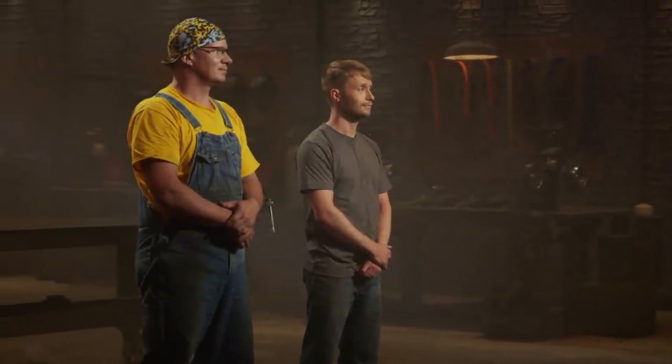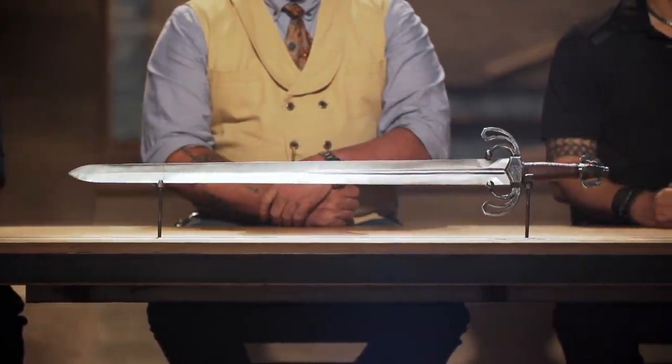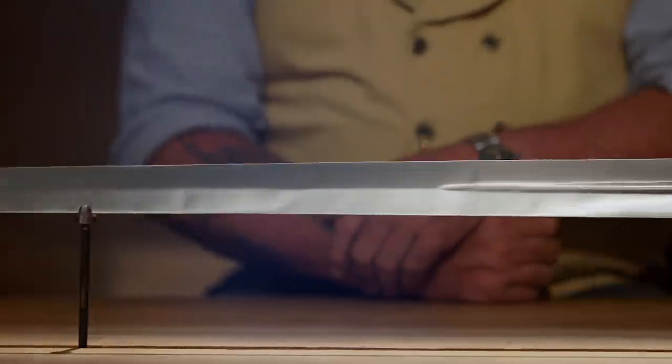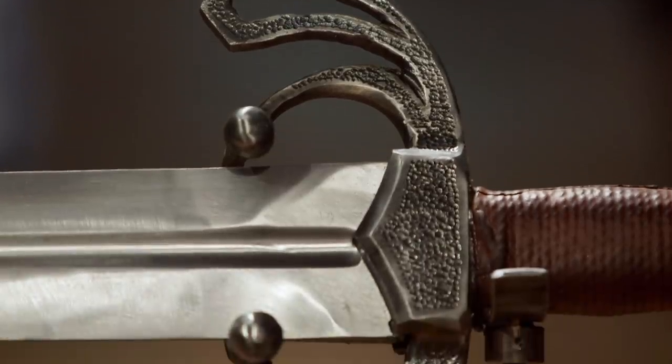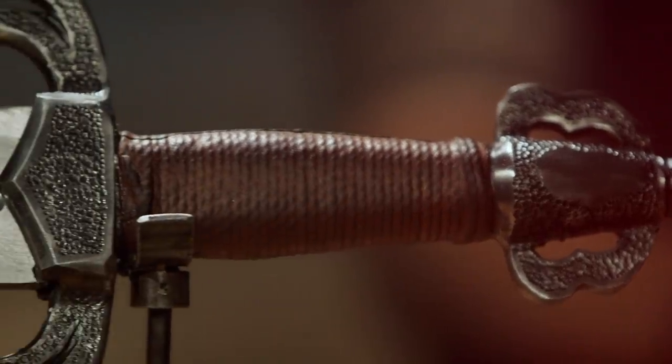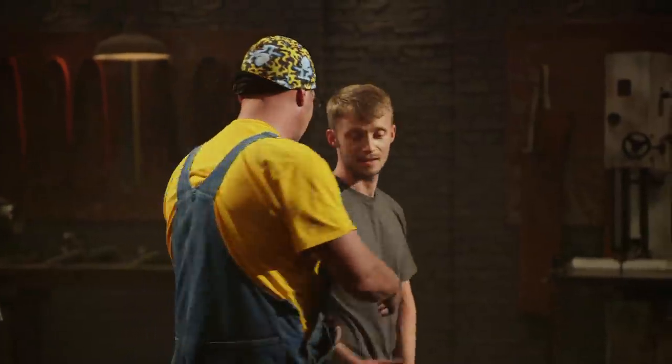Brent, Thomas, congratulations. You've made it into the third and final round of this competition. Now we're sending you back to your home forges to recreate this iconic weapon from history: the Tizona del Cid. Looking at the blade, I see this super ornate guard and pommel, and I'm thinking, how can I get all this detail into it and make it strong and functional? Good luck, bladesmiths. We'll see you in four days. Good luck, brother.